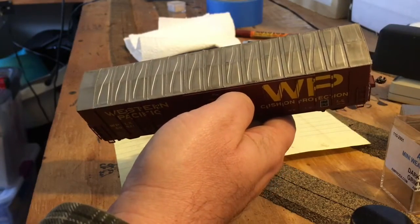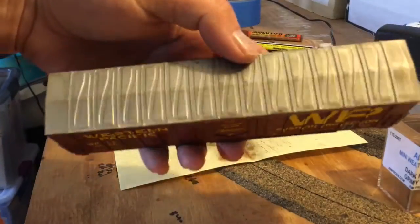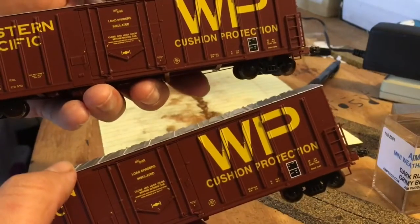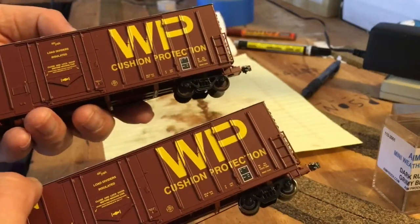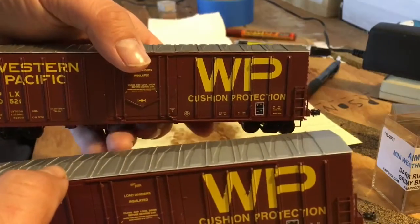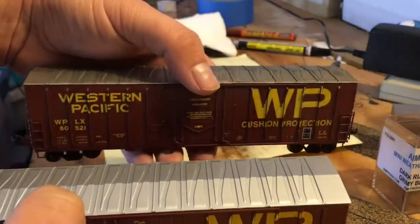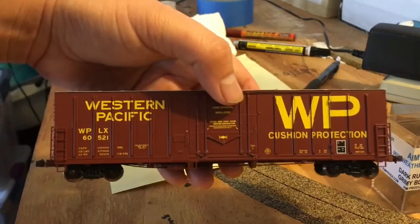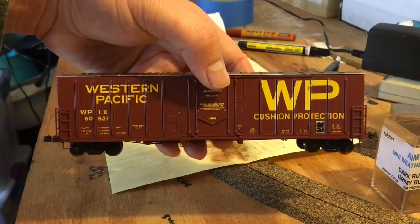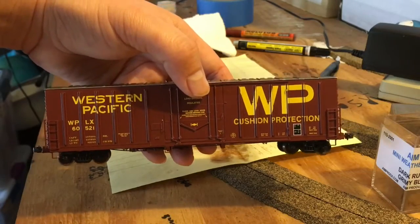Before getting started I wanted to show a comparison. Here's the roof on the car I already weathered, and here's the roof on a brand new one — same car, different road number. You can already see the difference in the trucks too: the weathered ones are very dull and more realistic versus the shiny new ones. If you don't want to weather your cars a lot, all you really need to do is wash the roof and paint the wheels and trucks — that alone makes a big difference.